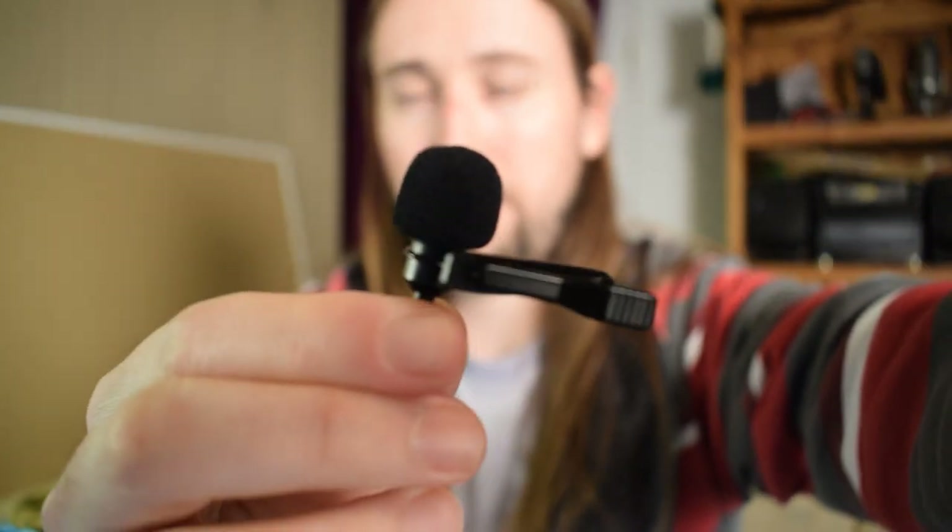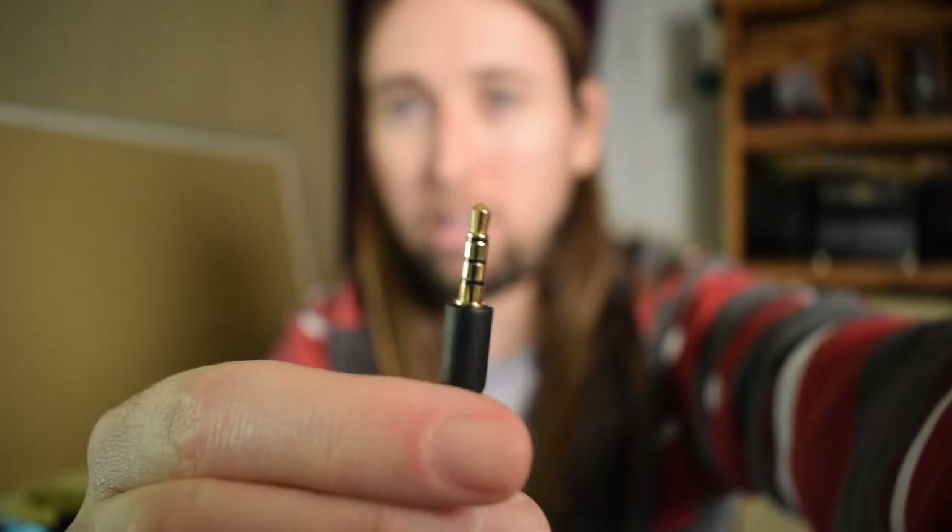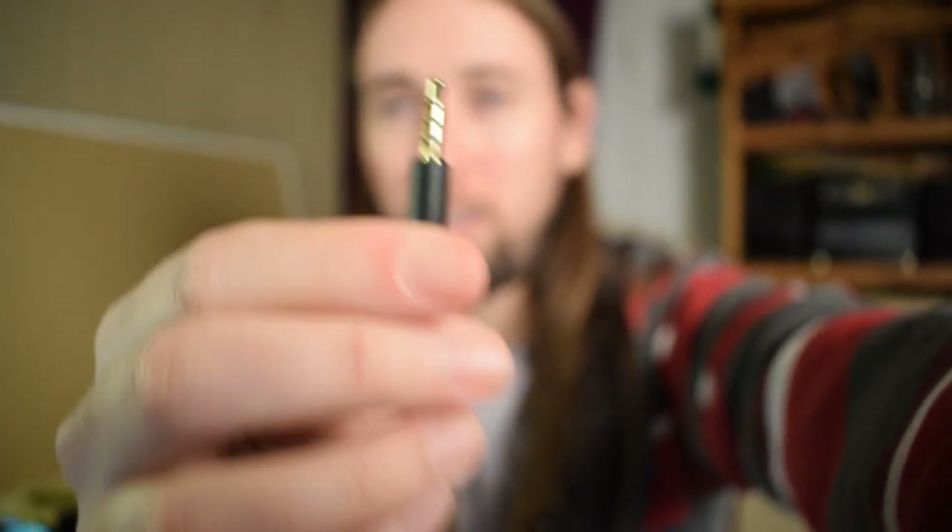I'm going to go ahead and put the little clip on the microphone, then put the little wind muff over the microphone. I'll charge this up and then we'll try it out. I also want to mention that this is smartphone compatible — it uses a TRS cable, which is what you need to work with your smartphone.